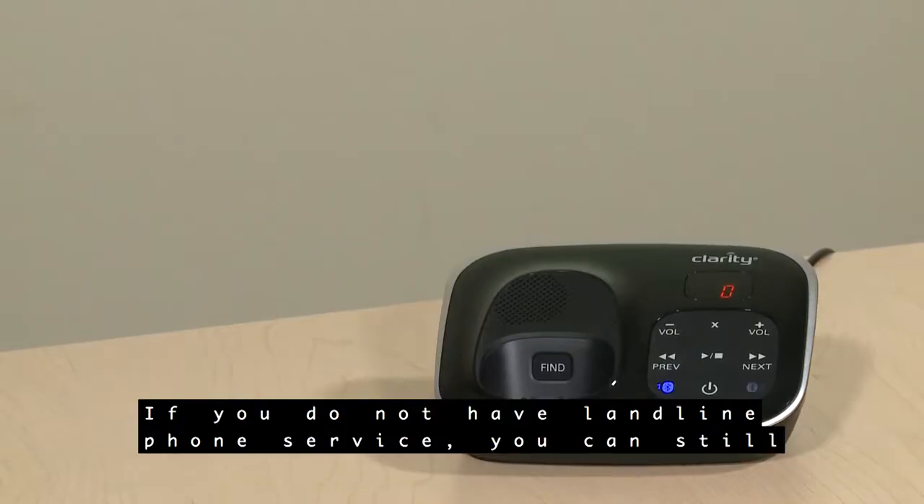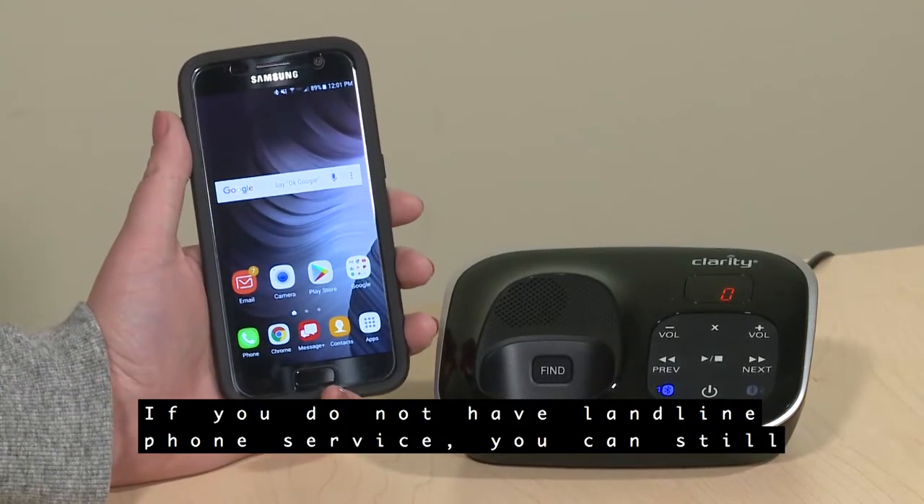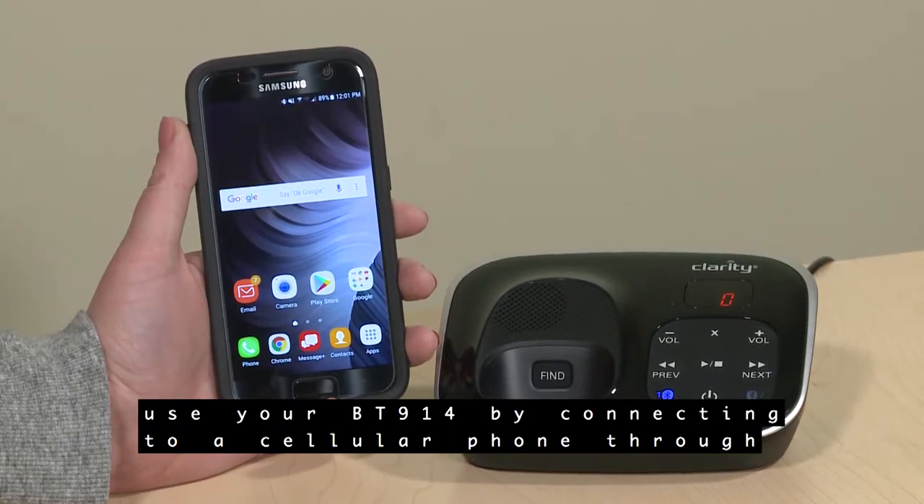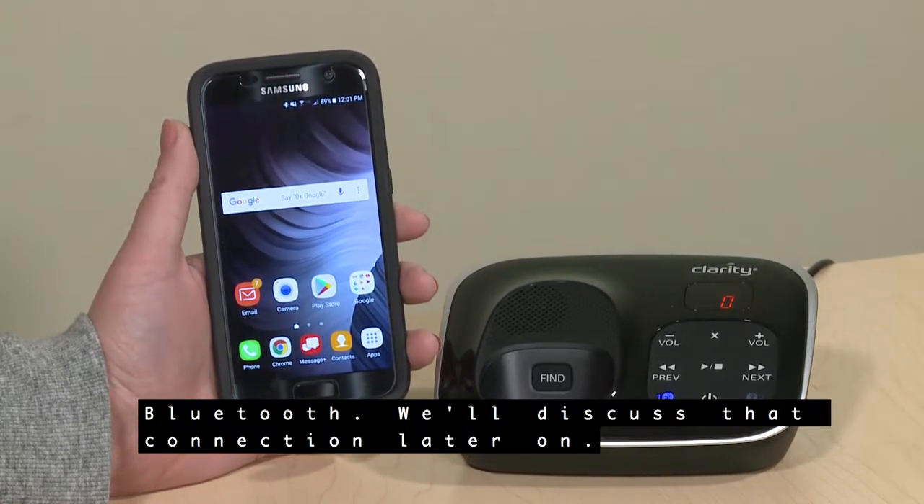If you do not have landline phone service, you can still use your BT914 by connecting to a cellular phone through Bluetooth. We'll discuss that connection later on.